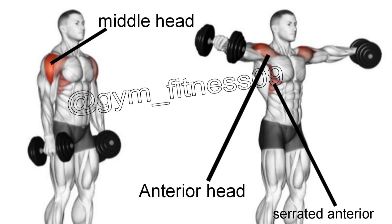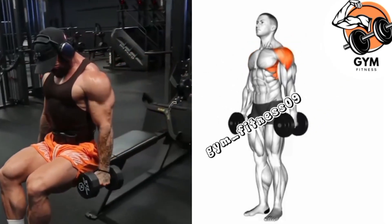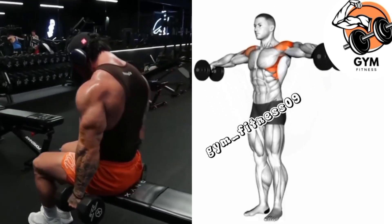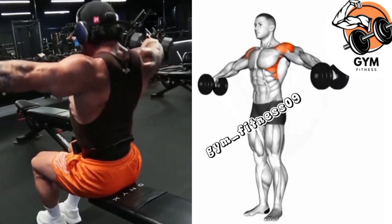Inhale as you lower the dumbbells and exhale as you lift them. Begin with a weight that you can comfortably control throughout the exercise. Complete 3 to 4 sets and 10 to 12 repetitions, taking rest for 40 to 60 seconds between each set.